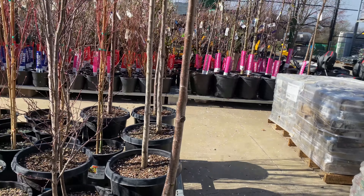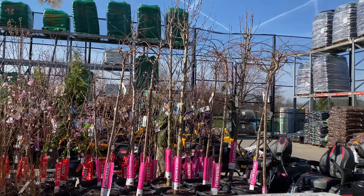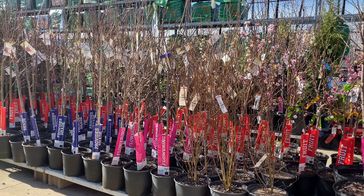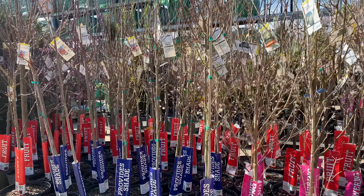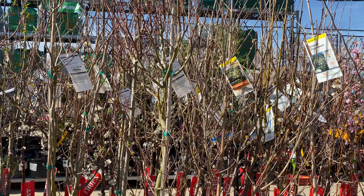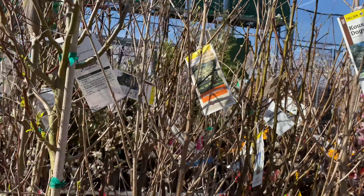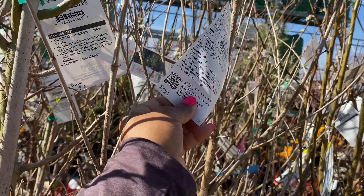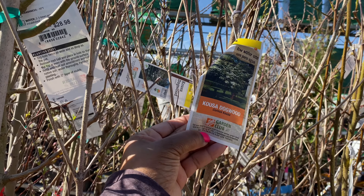Right here we have the Sprinter Boxwoods. They're $29.98. It is a sun-loving plant and it's an evergreen. It gets between 2 to 2.4 feet tall and wide. So, that's the Sprinter Boxwood.